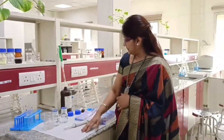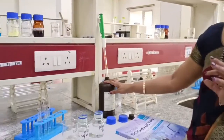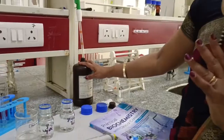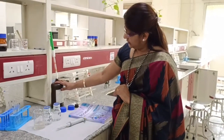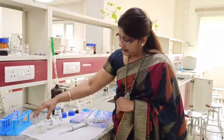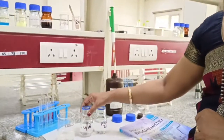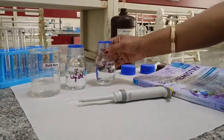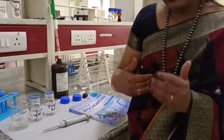For this test we need one glucose oxidase peroxidase reagent. This reagent contains two enzymes — glucose oxidase and peroxidase — one substrate of the dye that is 4-amino-antipyrin. These are mixed in the phenol substrate and this is stable at room temperature. We also require distilled water, a glucose standard solution which is 100 milligram per deciliter, and the test solution in which the glucose is to be estimated.